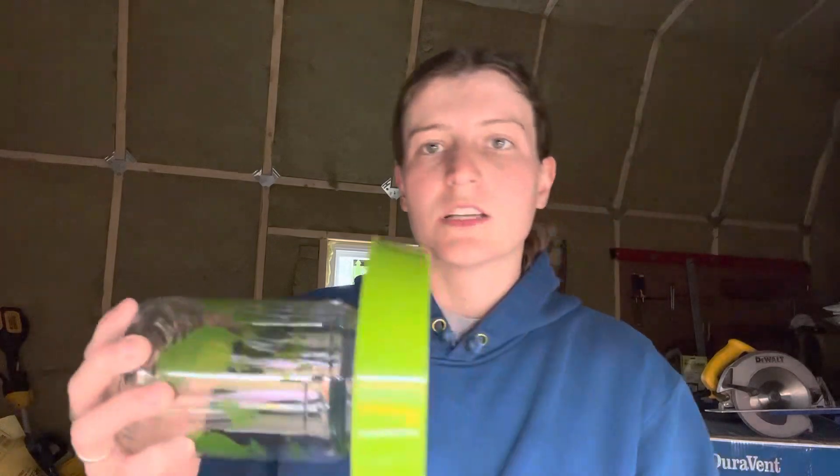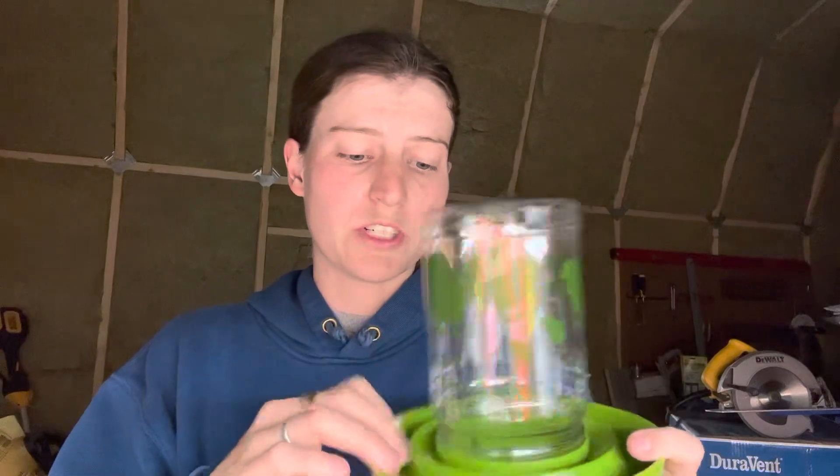Waterers — you need them, especially for chicks. I have the little nipples that you can put on a five gallon bucket, but I was worried that would be a lot and something so new for chicks. With these, they just dip their beak in and they just know — there's nothing standing in the way, nothing they have to hit with their beak to get water. That's why I went with these.